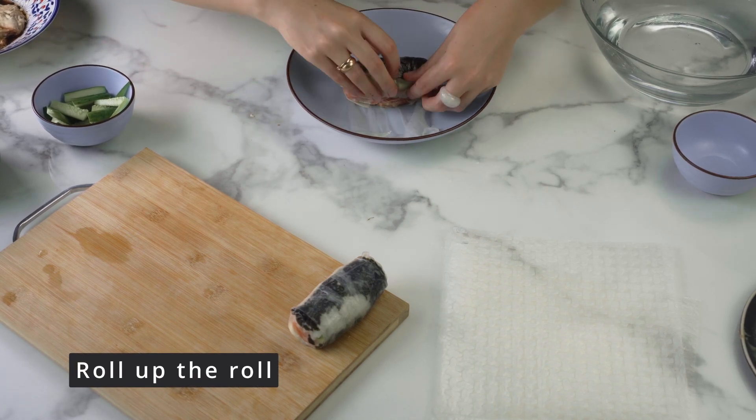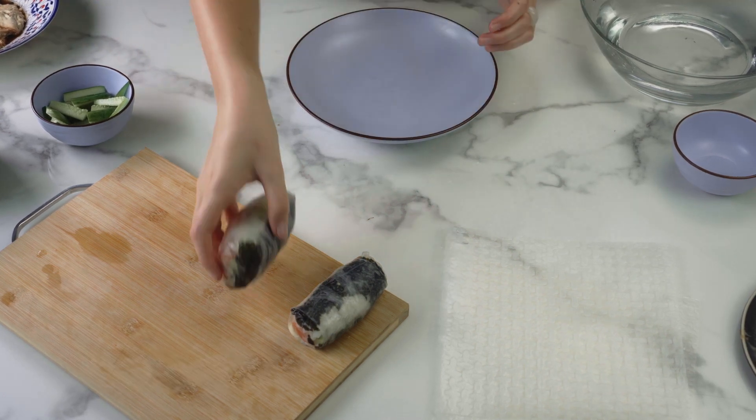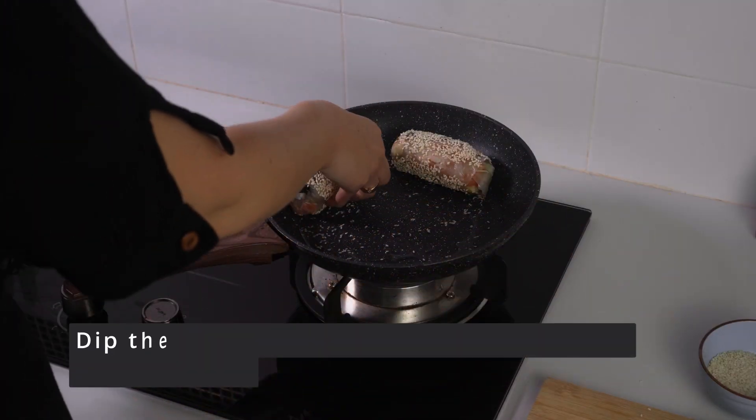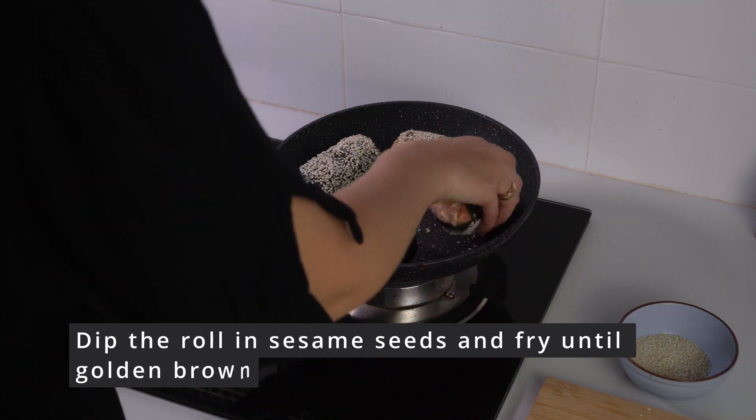First of all, I really like this recipe, but I would change some of the ingredients. For example, I would substitute cream cheese for tofu. That's about all I would change.